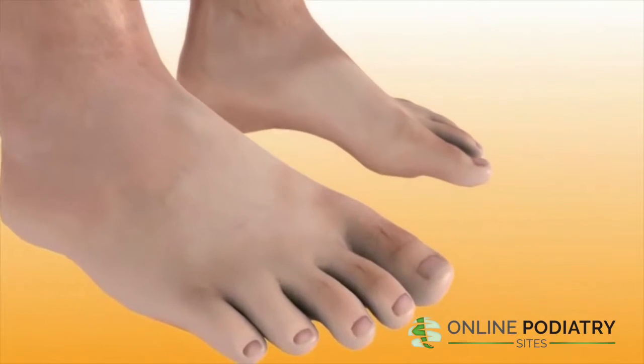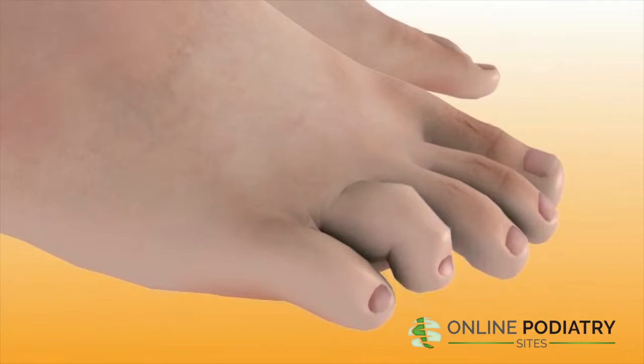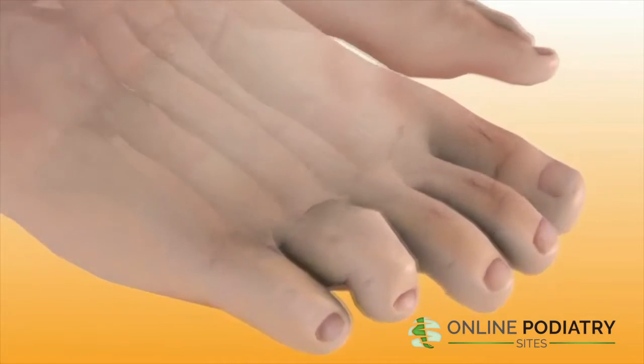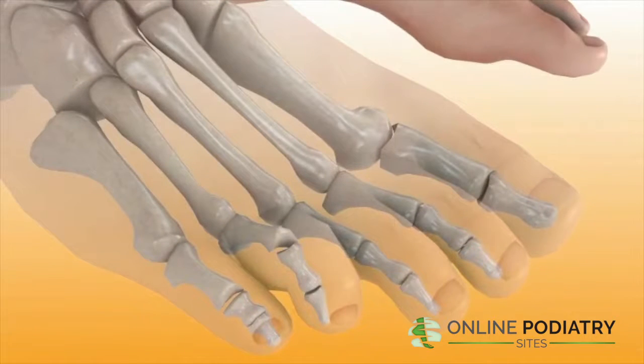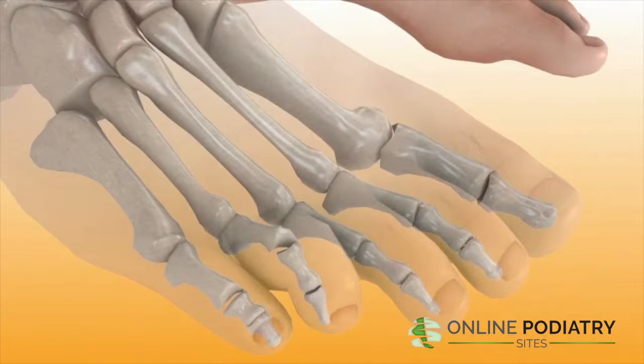A hammer toe is a toe that gets bent at an angle at the first joint of the digit, so that the toe looks like an upside-down V when viewed from the side. Any toe can become a hammer toe, but the condition usually affects the second through fifth toes, known as the lesser digits, and not the big toe.